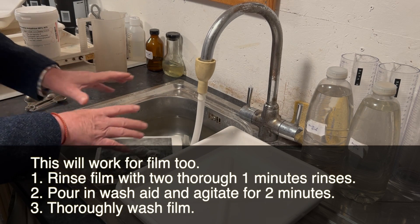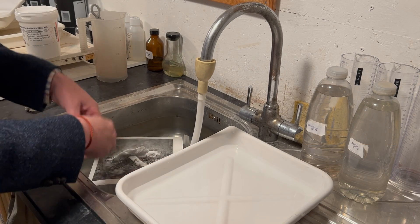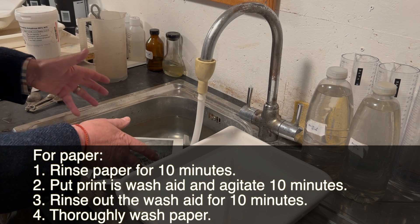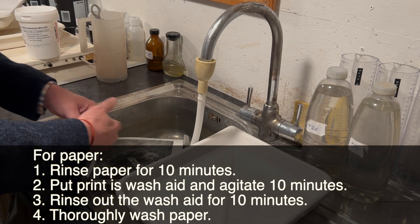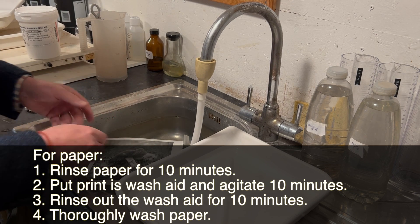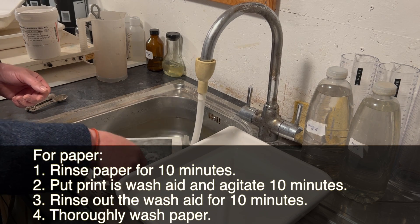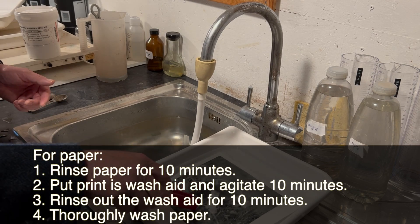After fixing, I put my print in wash water for 10 minutes to get rid of the majority of fixer byproducts. The emulsion washes out quickly but fiber-based paper is very slow, so this 10-minute wash helps get the majority out. After those 10 minutes in wash water, I pop the print into the wash aid.